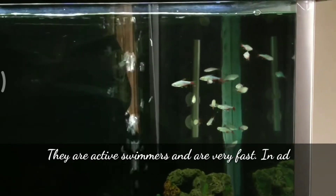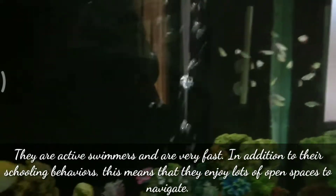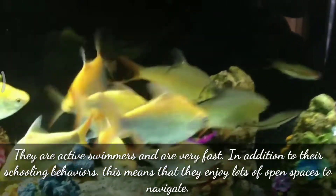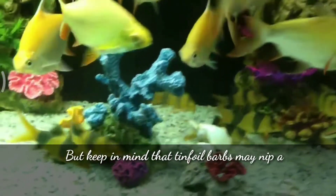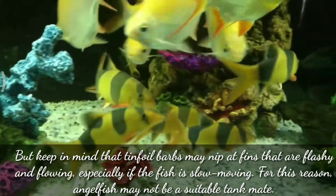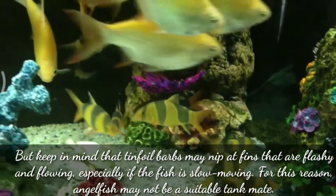Tinfoil barbs are active swimmers and are very fast. In addition to their schooling behavior, this means that they enjoy lots of open space to navigate. Keep in mind that tinfoil barbs may nip at fins that are flashy and flowing, especially if the fish is slow-moving. For this reason, angelfish may not be suitable tankmates for your tinfoil barbs.